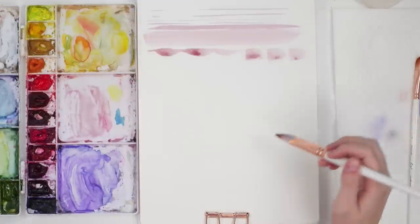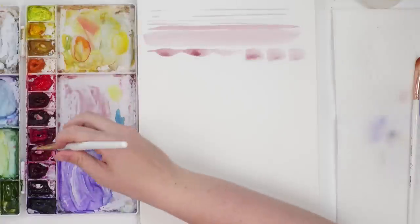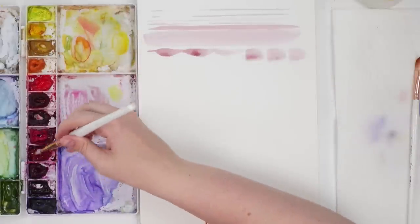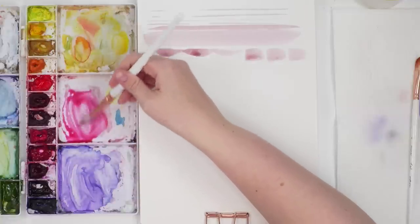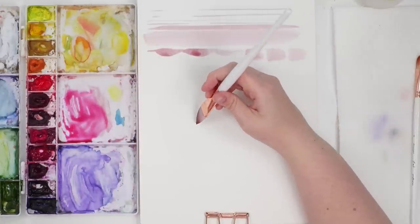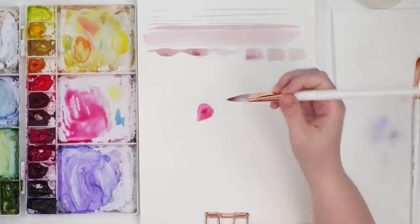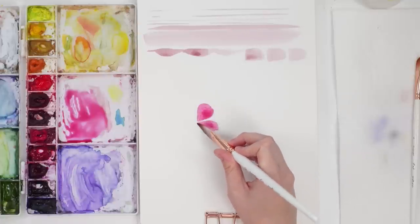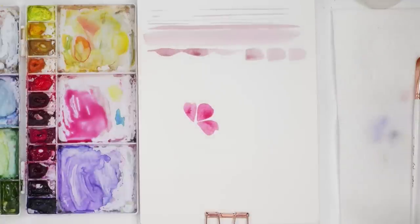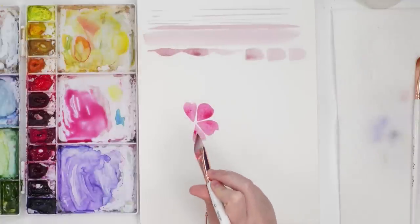I'm going to show you a little demonstration of how I would create a flower with these brushes. I'll grab some permanent rose. One of the ways I like to do it is I put the curved side down and the tip down, then I just place it and move the back around — and I get these really cool petal shapes. It's like effortless petals almost. You're just twisting the back around.